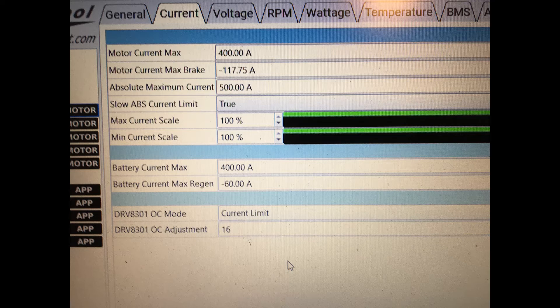Obviously I wouldn't run these settings if I put this into some sort of vehicle because you'd end up with issues. Normally I'd run that at whatever the motor's comfortable at, so probably like 120 amps or something, and then have that absolute max current as close as I can get it without getting any faults. The battery current max I'd have probably around similar to the motor max. The braking — that's just what the VESC automatically put in there, so I just left it alone because I don't need the braking on this test.